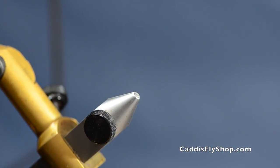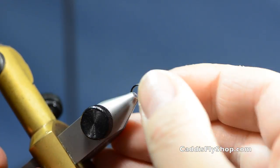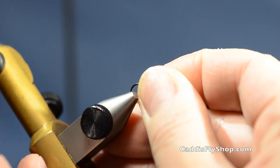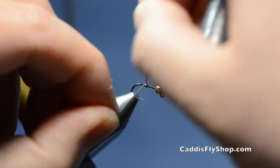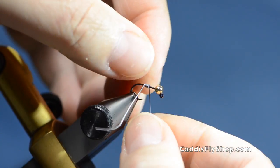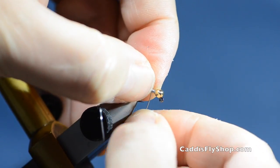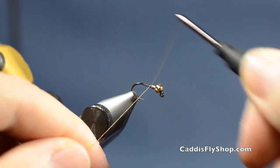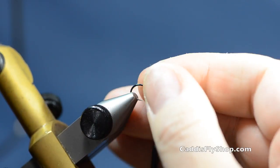Slide a C400 jig hook into the vise. I've got a number 12 and that's an eighth-inch tungsten bead. Start out with some 0.015 lead wire and put about four turns on there, then cram it right up into that bead as best you can. On this particular pattern at this size it's not as critical.